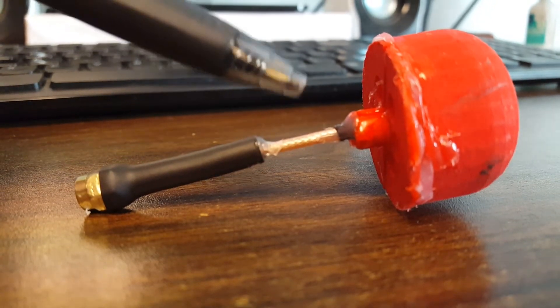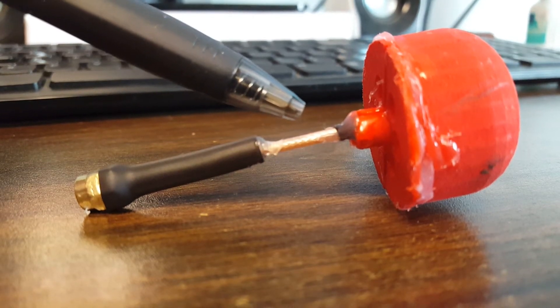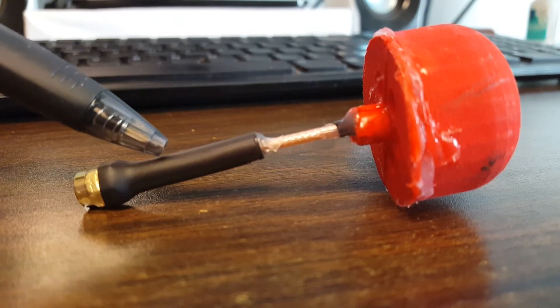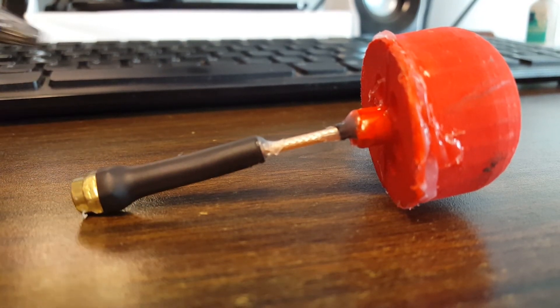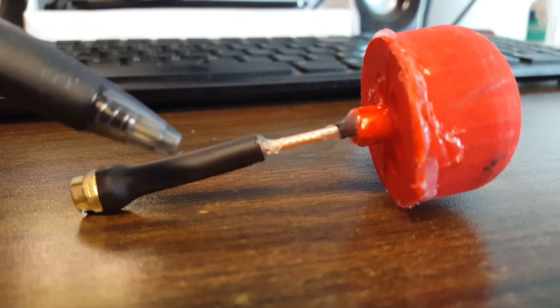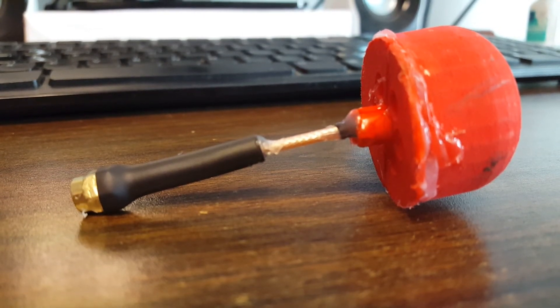But the coax that they use is really thin, and if you crash it, it will very quickly break off here at the base where the crimp barrel connector is for the SMA connector. It just bends over, and then the metal of the barrel pushes into the insulation, and it breaks off. Sometimes it happens faster than others.